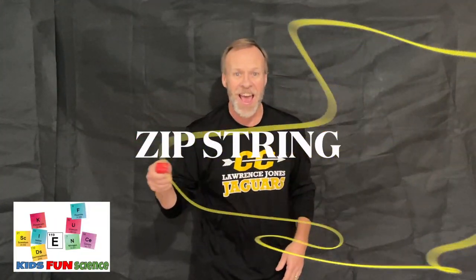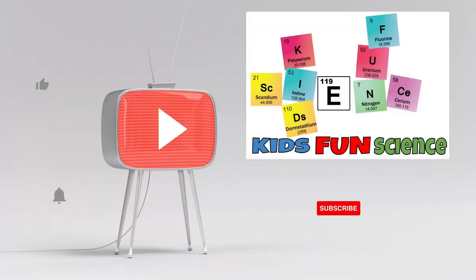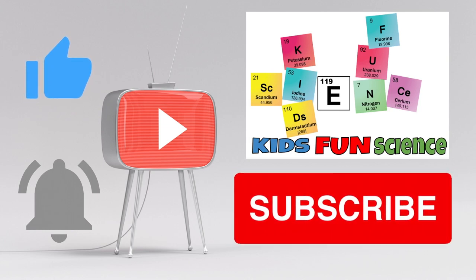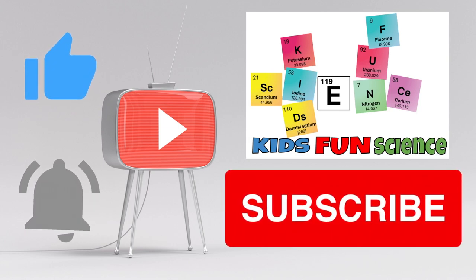Welcome to Kids Fun Science. My name's Ken. Today's experiment is the Zip String. Can you push string? I'm going to show you how you can. If you're new to the channel, please remember to click the subscribe button. And if you love this experiment, please click thumbs up — it does help the channel.